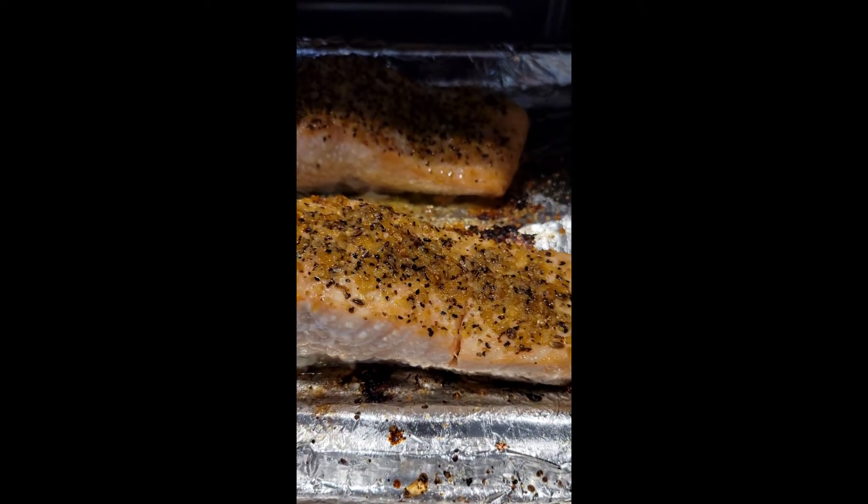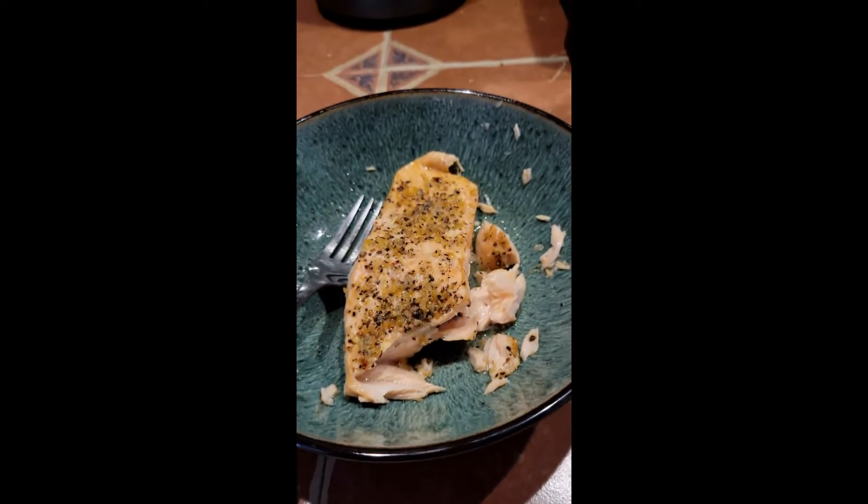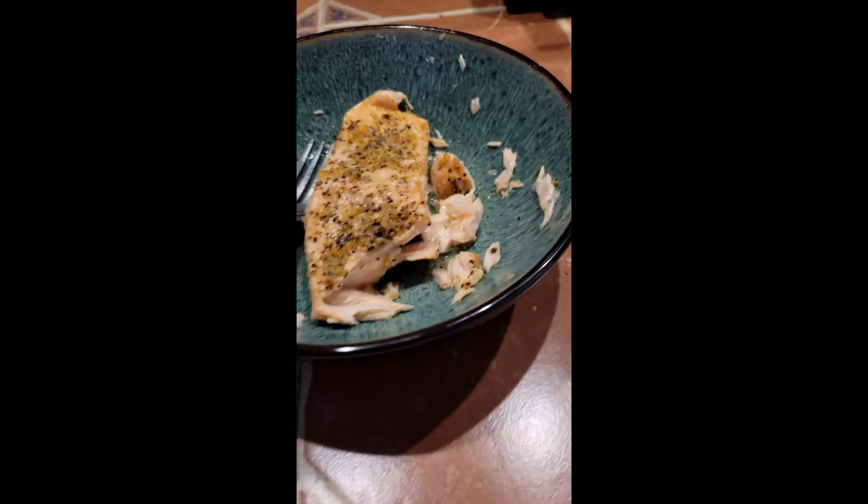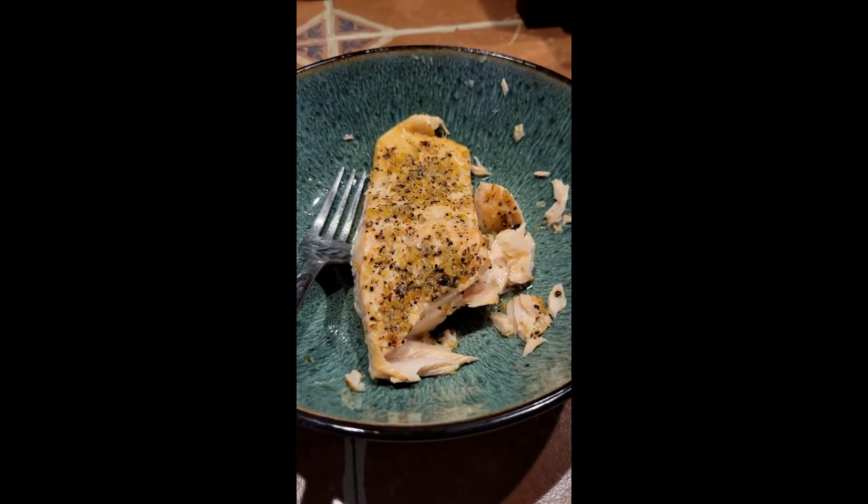This is my first attempt, but it tastes bomb — pretty damn successful. Life after 50: try and eat healthy.